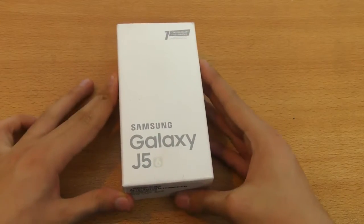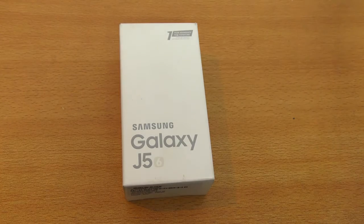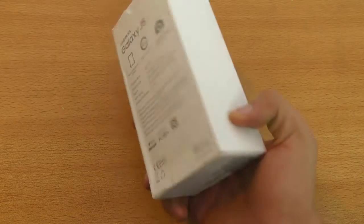Hey guys, it's time to unbox another Galaxy device — we have the Galaxy J5 2016. I already did a video on the J7, be sure to check that out on my channel.